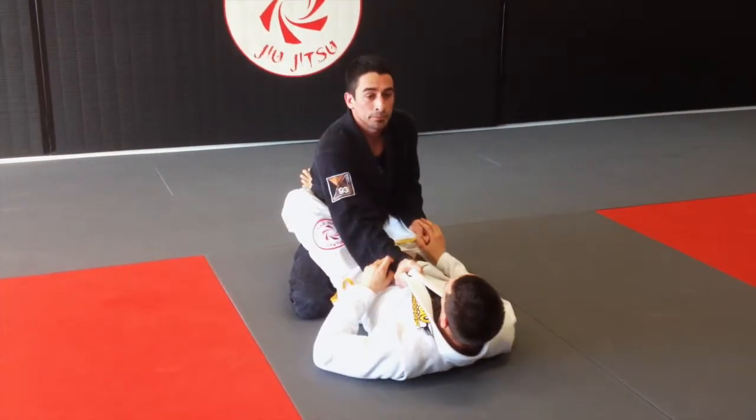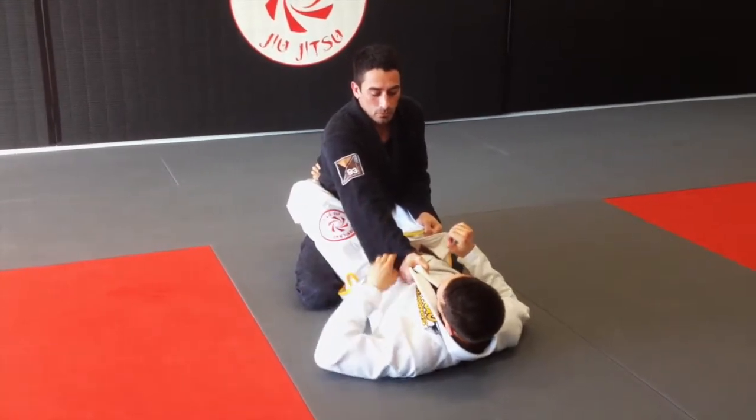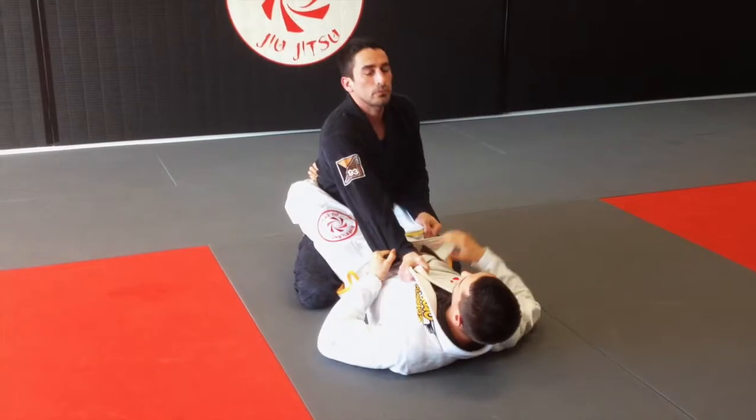Mark has control of my upper body and my pants. I'm going to go for a triangle choke. I'm going to take my fingers, make a cuff, take my thumb out — same side grip.